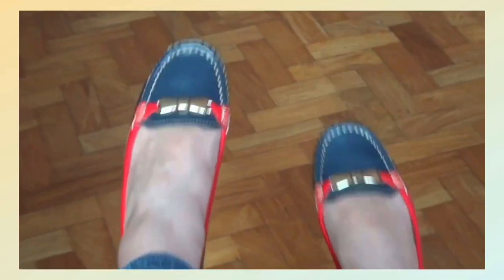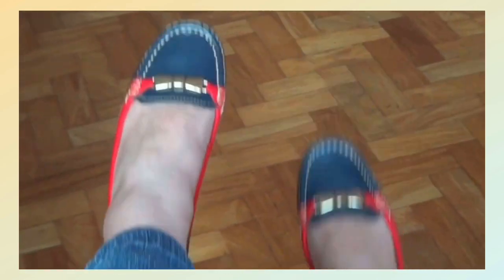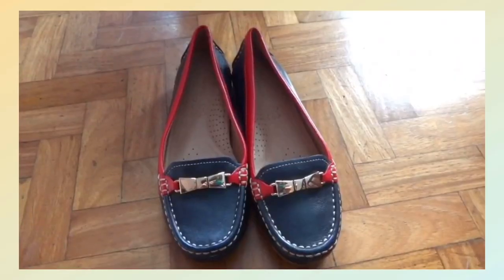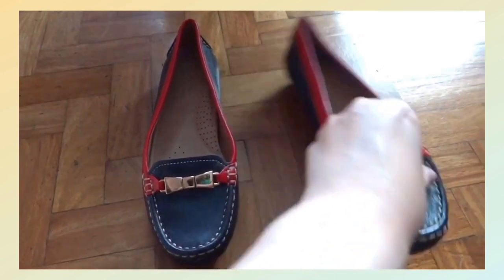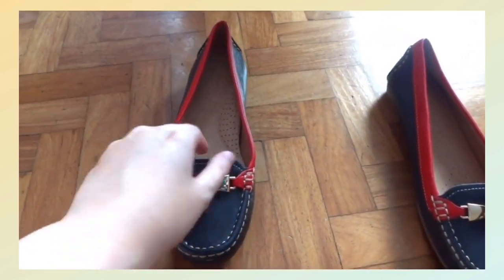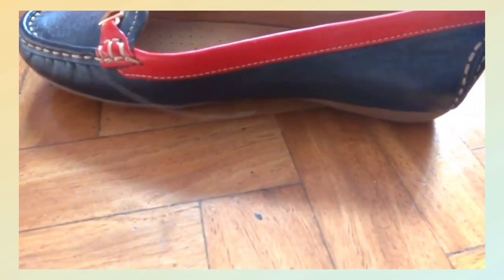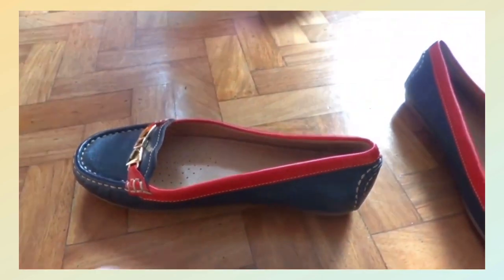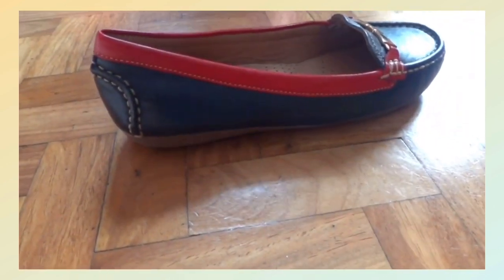My aunt gave me this cute pair of casual shoes that go with any kind of outfit you wear — whether you wear pants or a dress, they actually go well with it. They're really comfortable; you can just slip them on, the sole is really nice, and they were a perfect fit for me.